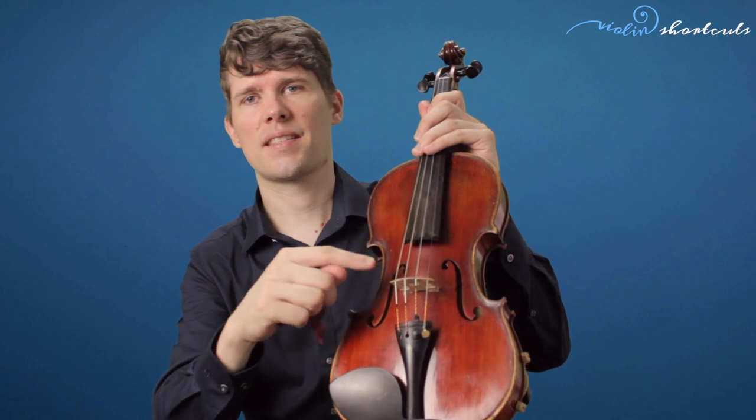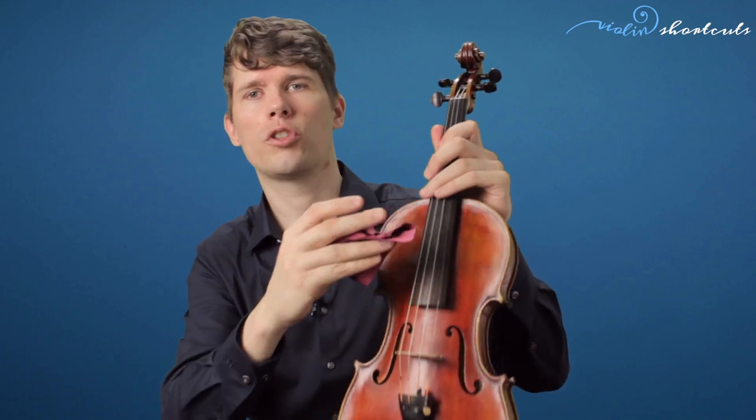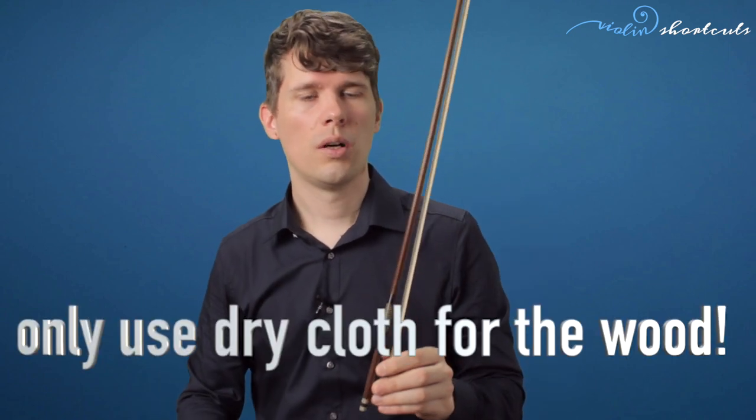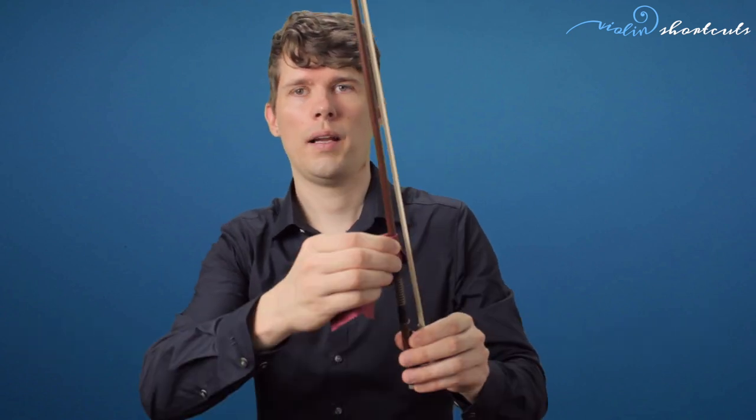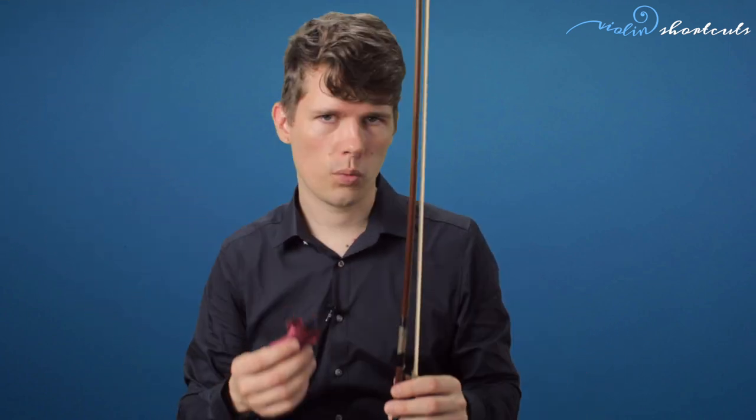For cleaning the strings and the fingerboard, you can also use some cleaning alcohol or eau de cologne. The same goes for the bow — clean the bow stick with a dry cloth to remove violin rosin dust from the stick.